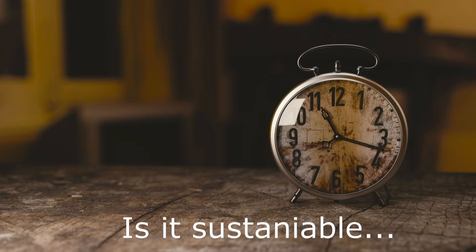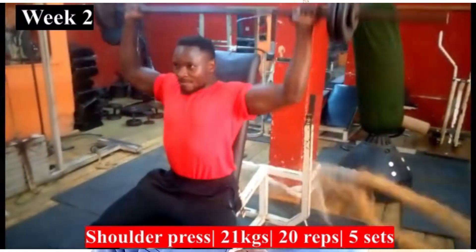That sounds really easy and encouraging, but is it possible to do in real life? Is it something that is sustainable? Light weights, high reps, failure, then muscle hypertrophy occurs. According to my research, in order to get to that failure using light weights, you have to really do a lot of reps.